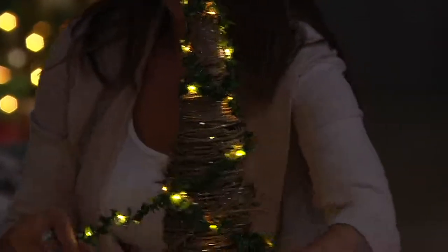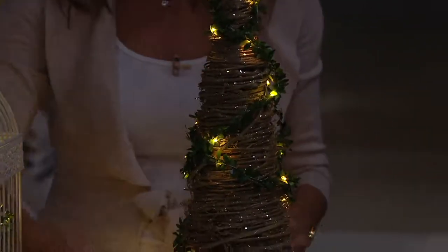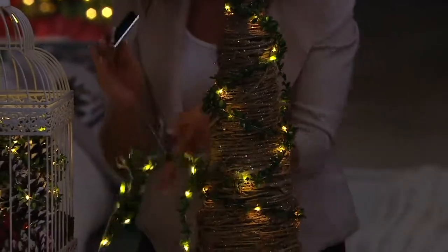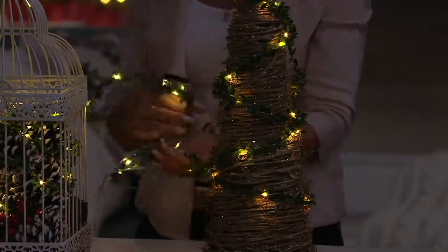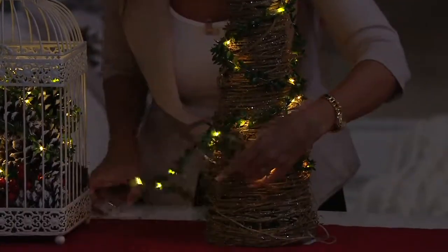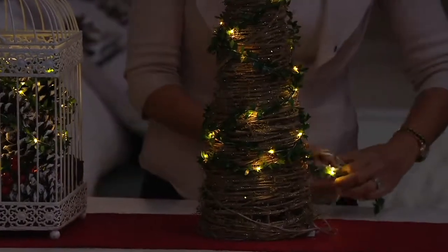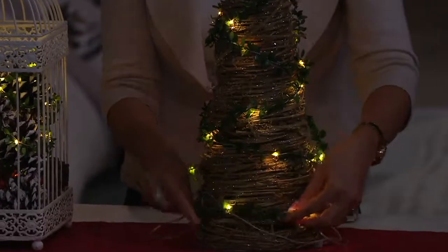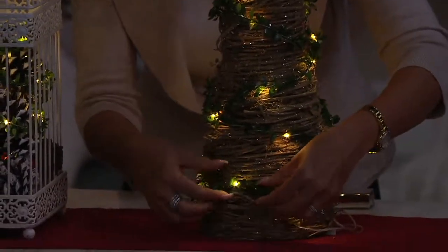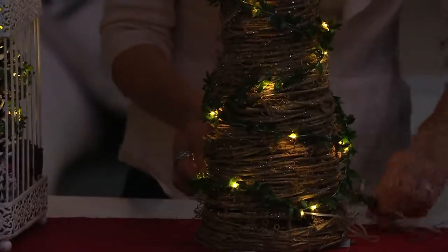More is more — keep adding light! If you get two strands and have one big piece to light up, use both on the same vessel, or split them — one in a tray and one on a mantle. At six and a half feet long, you could even weave them into your garland on the mantle. Honestly, anything that's not moving for more than 30 seconds in my house at Christmas time gets lit.